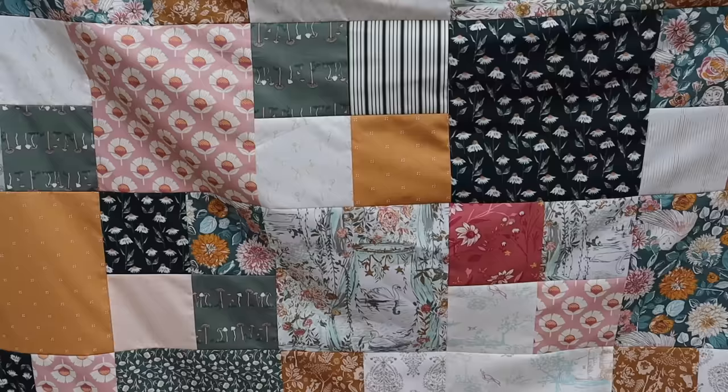Hello everyone, welcome back to my channel. My name is Haley with Haley Stitches and today I'm going to show you how to make a super simple quilt using just one layer cake. You can find the details of this quilt pattern in a link to the free download in the description of this video. So come along with me and let's make this easy layer cake quilt together.